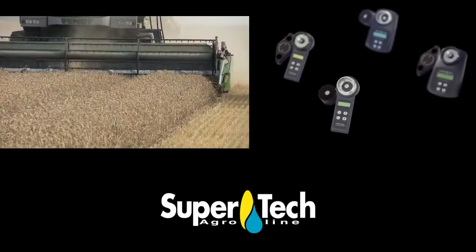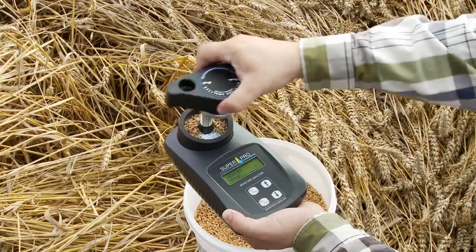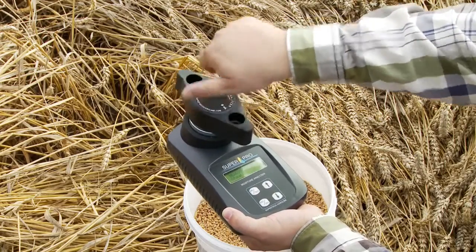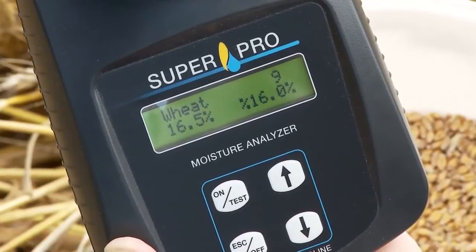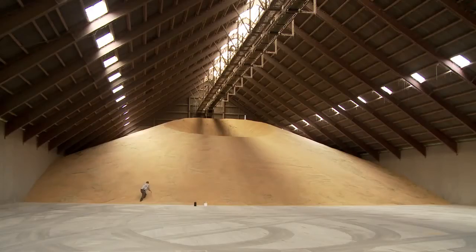SuperPro Moisture Analyzer is an easy way to determine the moisture content in crops, whether it is in the field before or during harvest, during the drying process or afterwards in the storage.